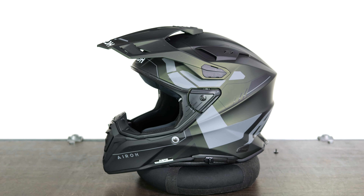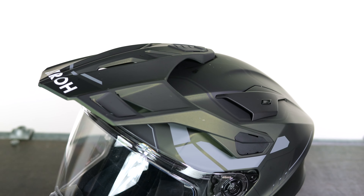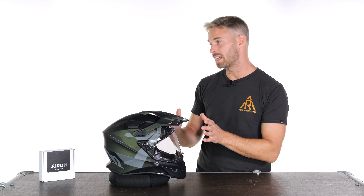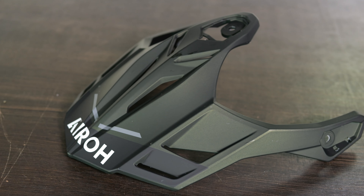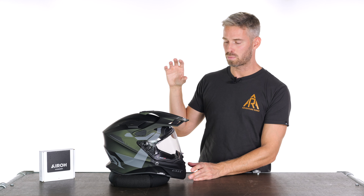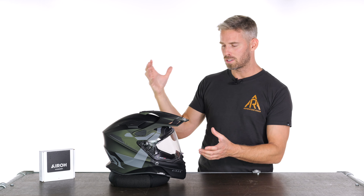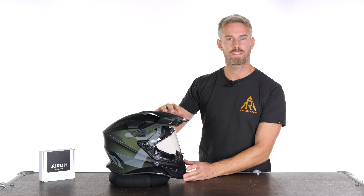The whole idea of a dual sport helmet for adventure riding is that it can be different things in one. You can remove the top peak and have it as a simple street setup for better aerodynamics at high speeds. In truth, this peak is so well designed that you don't even need to take it off — I noticed no drag whatsoever at high speeds on a big dual sport bike going on the motorway with a low screen. It's really well considered.